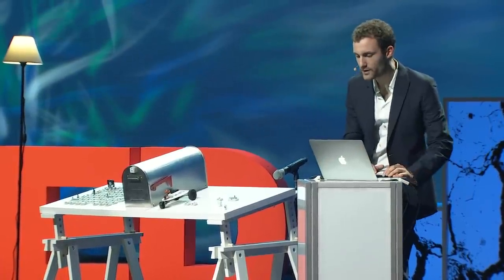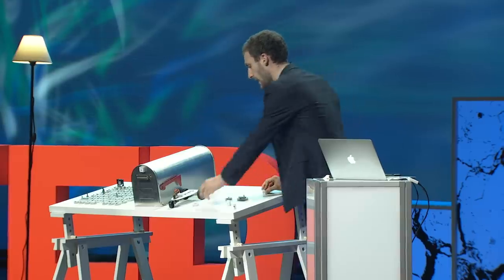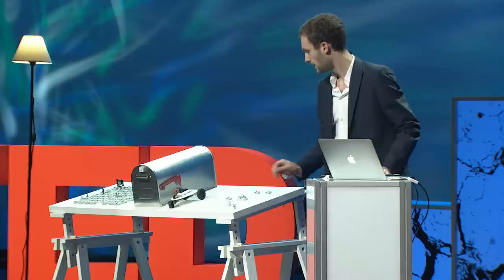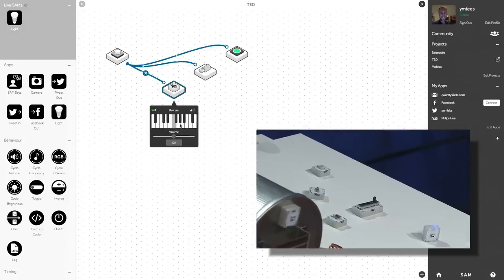I want to throw more ingredients into my mix — a little buzzer to create music and a vibration motor to do movement. Now, when I press my button, it all activates. I can start playing music with my buzzer.